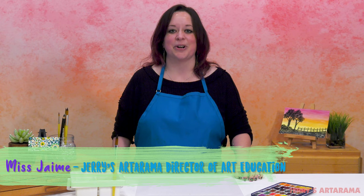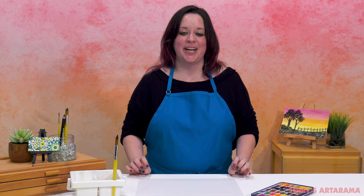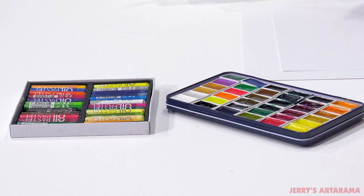Hey everyone at home or wherever you happen to be. I am Miss Jamie and welcome back to another Art Explorations for Kids. Today we're going to create a painting with foreground silhouettes of trees with a fence off in the distance, and we're going to work with gradients with our watercolor paints to create a sunset background.